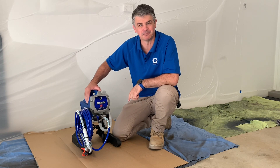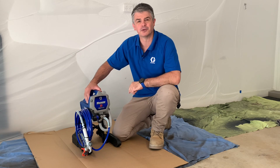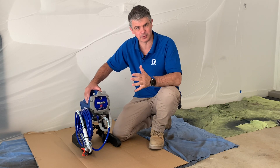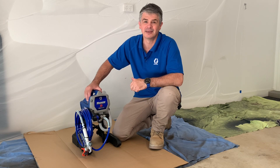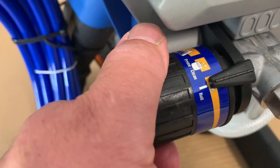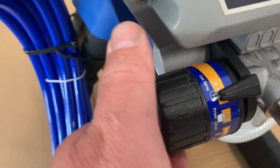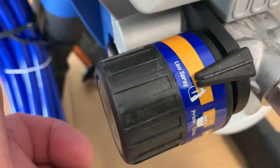Today's tech tip: how do you set the correct spraying pressure? Start by turning the pressure control knob up past the roller position, past the prime and clean position, into the spray position right there — that's where we want to start.